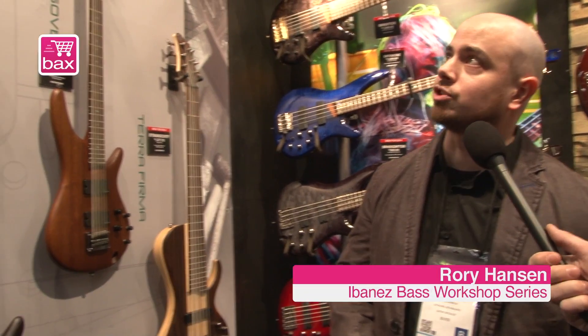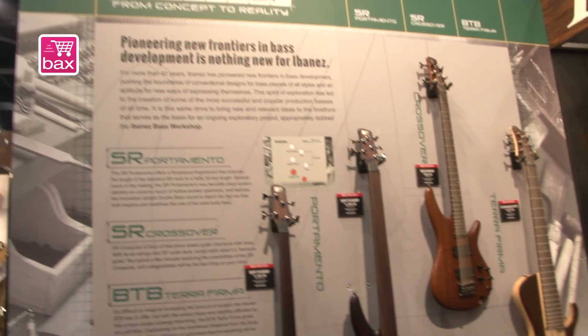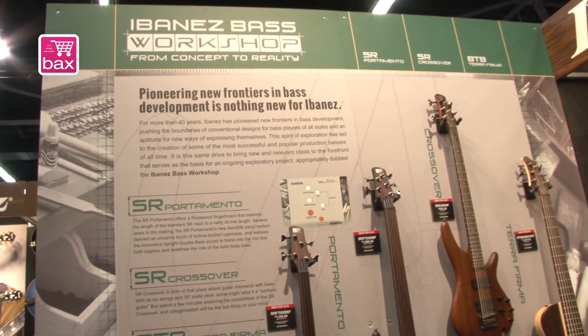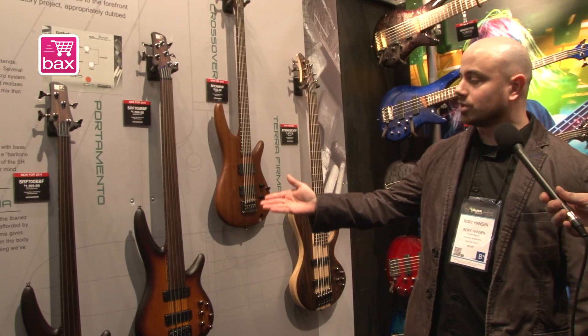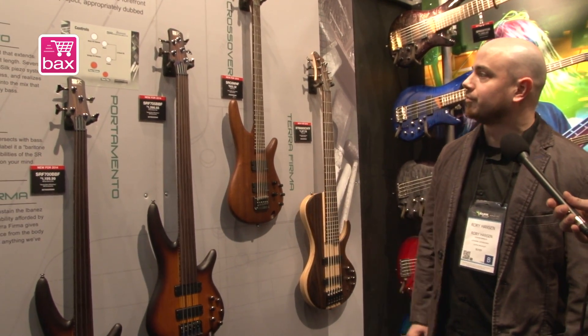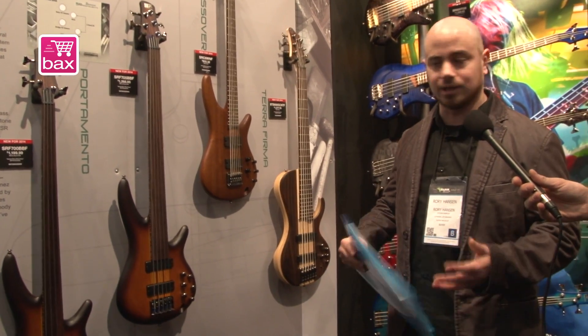This is a new project called Ibanez Bass Workshop. It started a few years ago with the Ashula bass, which was semi-fretless, and last year we had a BTB7, which was a 7-string bass guitar. These basses are made not for everyone because they are really special.